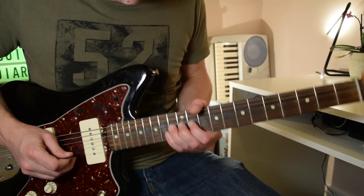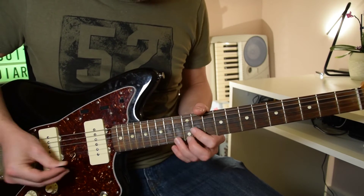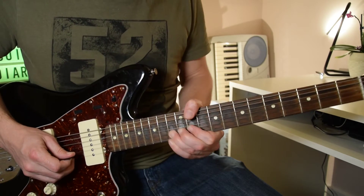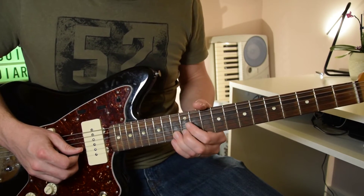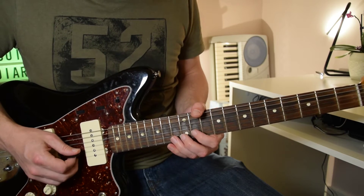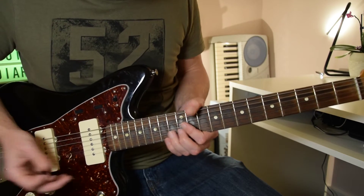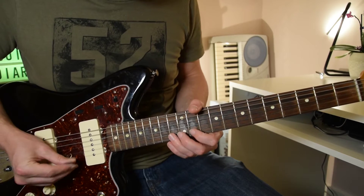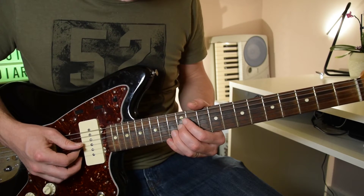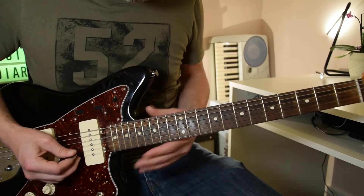We then move into the next lick, which is all based around the fourth position. We start off with a half step bend and release on the 13th fret, pull off to the 11, then play 13 again, then play 11 and 13 again, then bend that up again without picking on the 13 — this time we're going to bend up a full step. After bending up that step, we're not going to sound a release; we're going to play 11 and 13 again. Then play 12 on the G string with lots of vibrato.